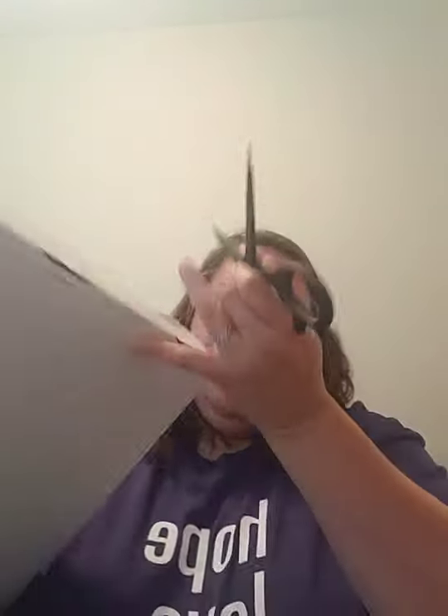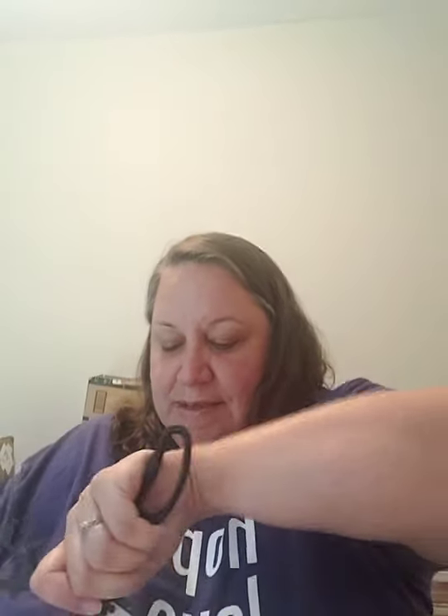Hey everyone, I'm just doing a really quick live. I got another box from Magnolia Design — I'm so excited. They just replenished and added a whole bunch of chalk paste, so I wanted to do an unboxing with you guys so we could see the colors together.